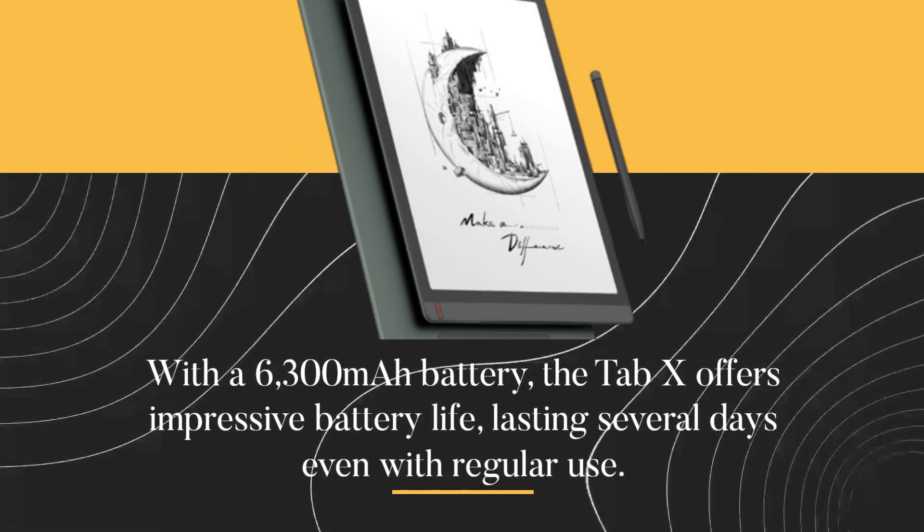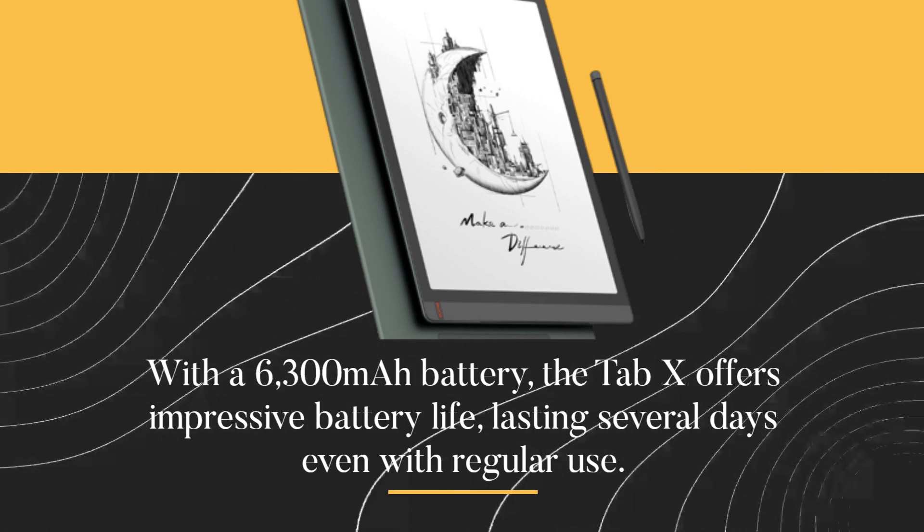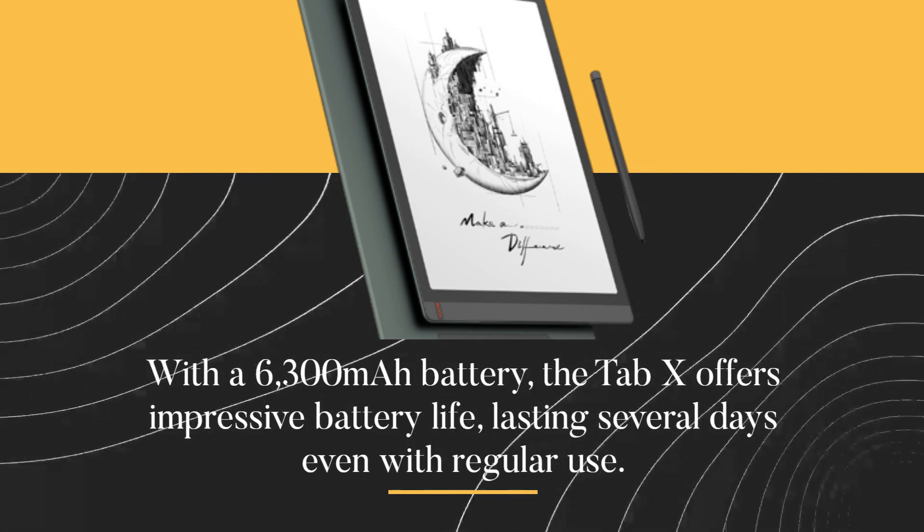With a 6,300 mAh battery, the Tab X offers impressive battery life, lasting several days even with regular use.